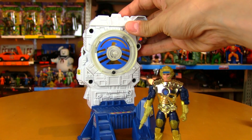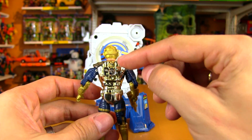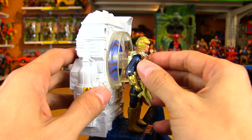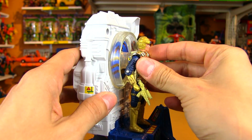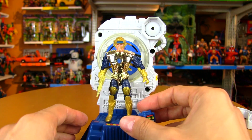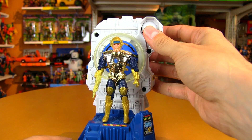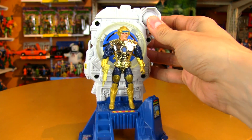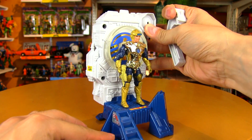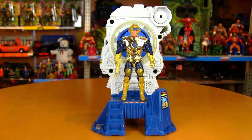Next up is the Power On Energizer. The Captain Power figure has a hole in his back — I checked my other Captain Power figures and he's the only one with a hole that is the right size for the Energizer. None of the other Captain Power figures, at least the ones that I have — the only one I don't have is Stingray Johnson — are compatible with the Power On Energizer. That's too bad; it would have been cool if they could all go in here and get powered up.